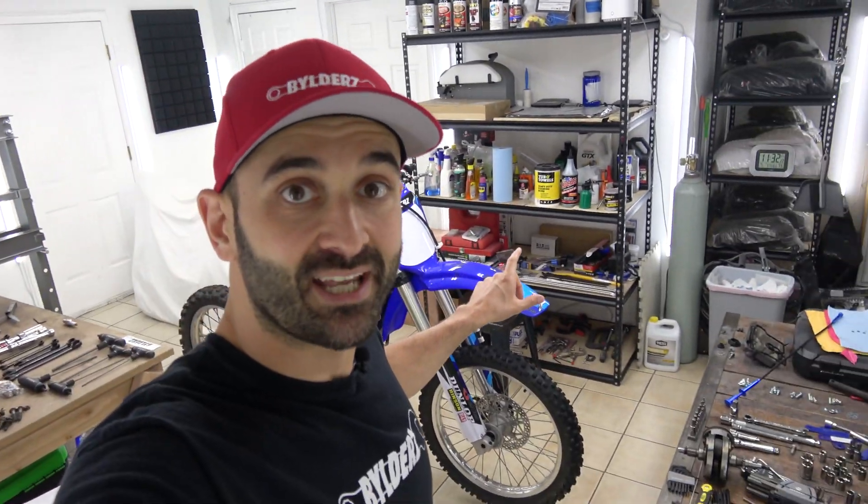What's going on guys? Welcome back to the channel. So today I'm working on the Yamaha YZ250F that I completely rebuilt, but as you can see I have been working on it since.